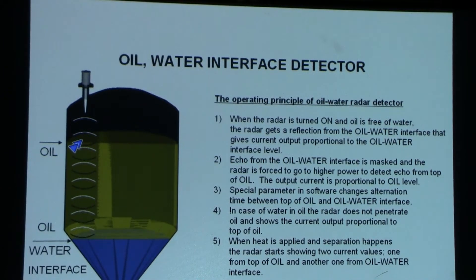Hi, this is ABM Sensor Technology. Today I would like to present you a non-contact oil water interface detector based on a pulse radar. This device doesn't touch any liquid, so it doesn't require any cleaning at all.